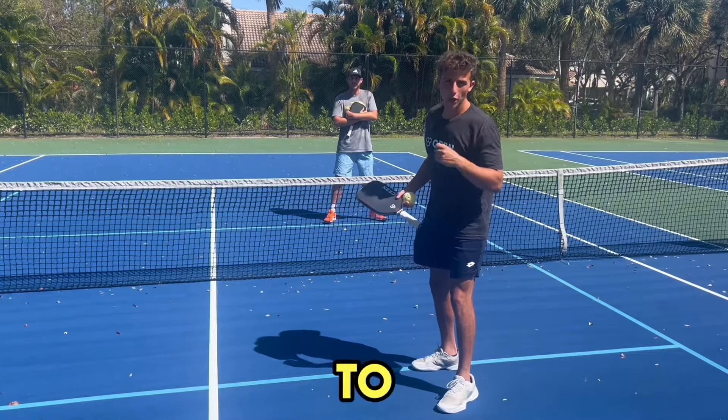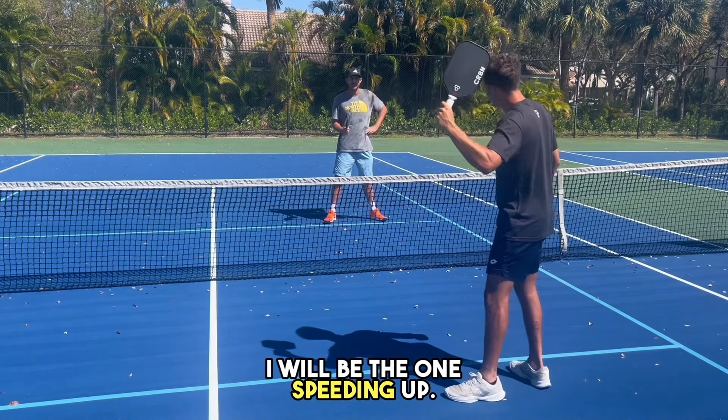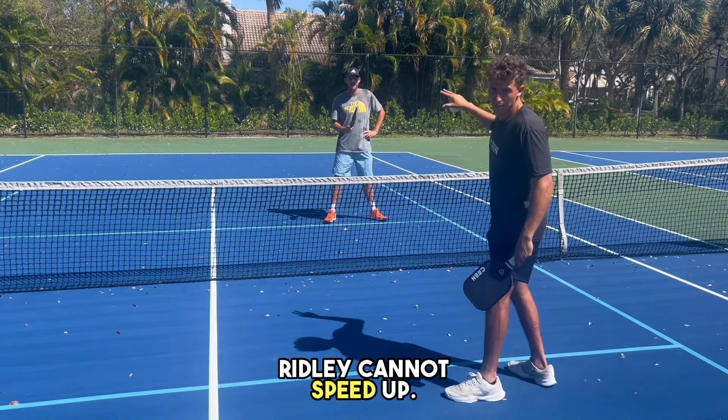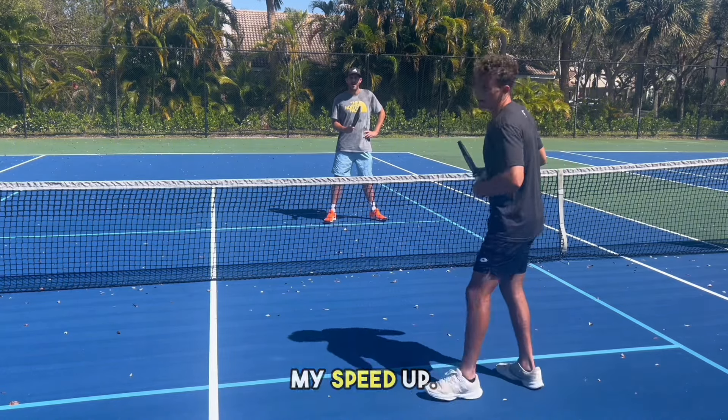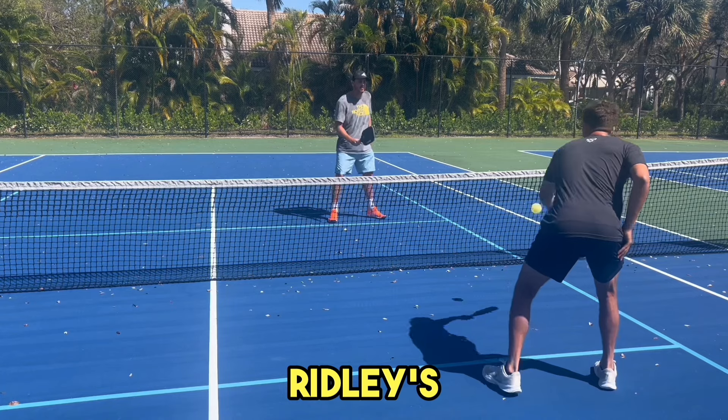The third drill we're going to go over is for speed ups and counters. I will be the one speeding up. Ridley cannot speed up — all he can do is counter attack my speed up. So I'm really working on choosing my spot on Ridley's body.